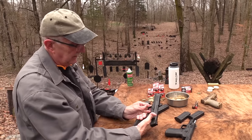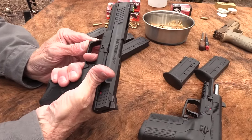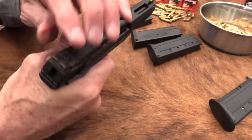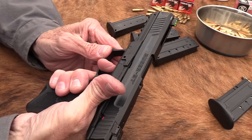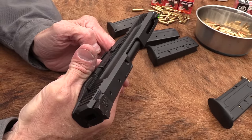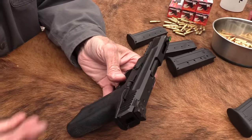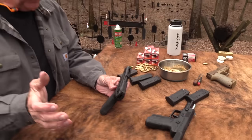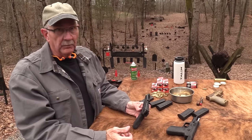I've heard people complain about the trigger reset — I don't really see that big a deal. People would like a shorter reset, but I don't think it's that bad. Not a bad gun. It seems to work and if you like this cartridge it's probably a firearm you'll want to have, because you don't have a lot of choices.